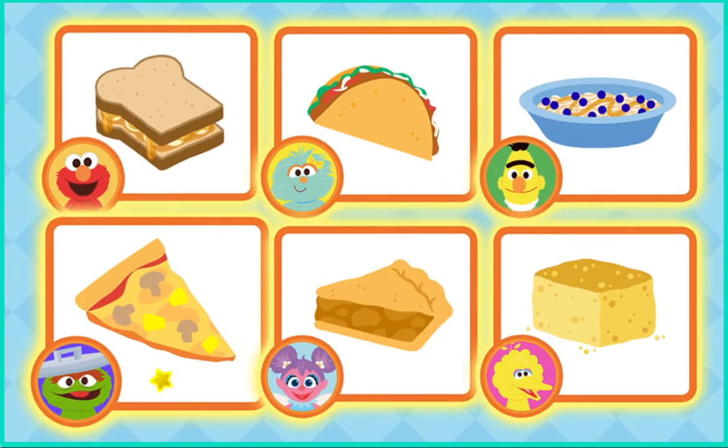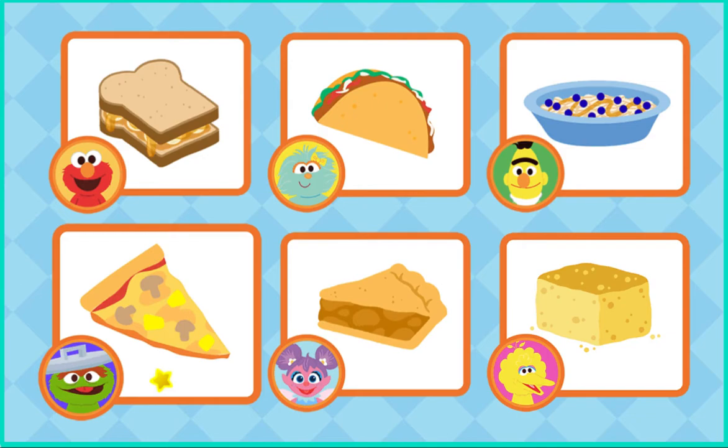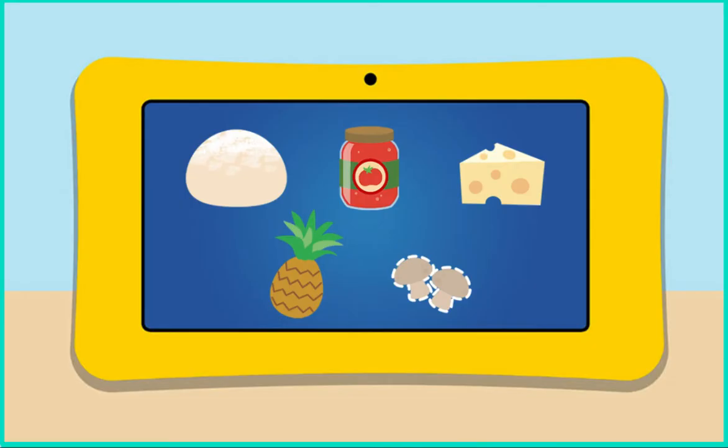Click on Oscar's mushroom and pineapple pizza. Oh, that's a good idea. For this recipe, we'll need pizza dough, tomato sauce, cheese, pineapple, and mushrooms. Oh no, looks like we're missing mushrooms. Come on, we got to go get some more.